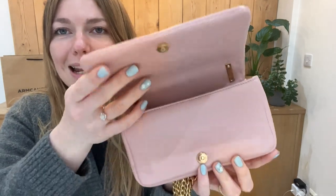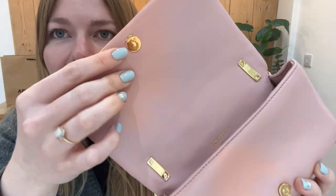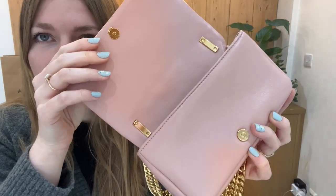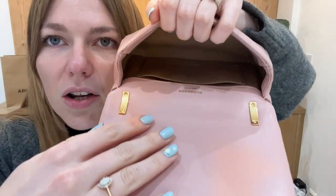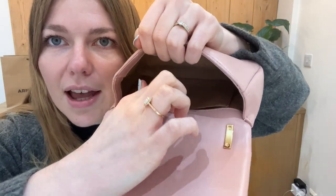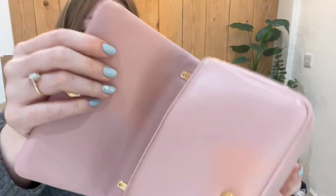You've got a flap closure with a little magnetic press-stud fastening, which is also a nice rich gold. Then inside you've got a lovely spacious interior with one flat pocket. So even though it is a small bag, I like the amount of room that you have in there.